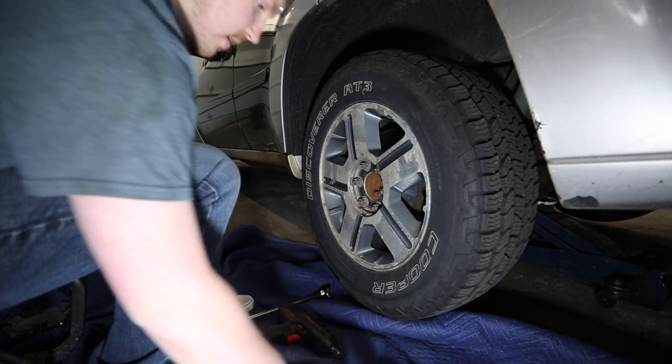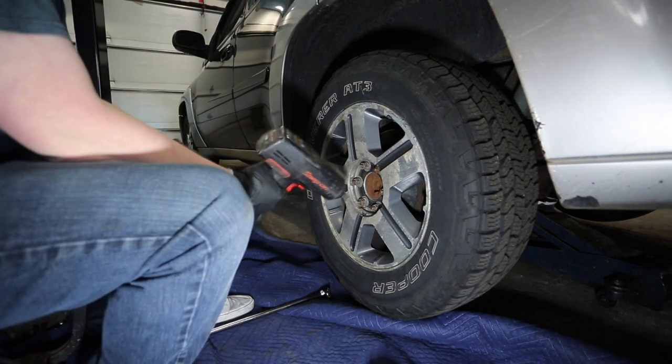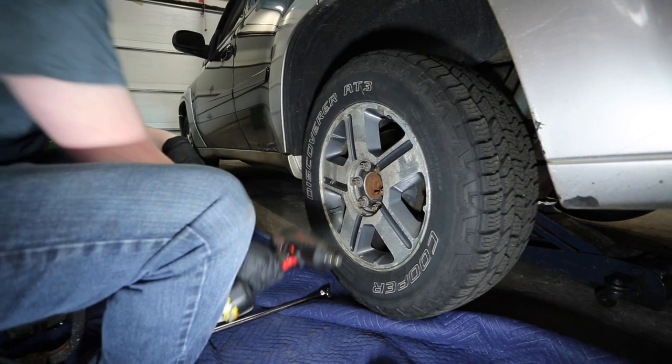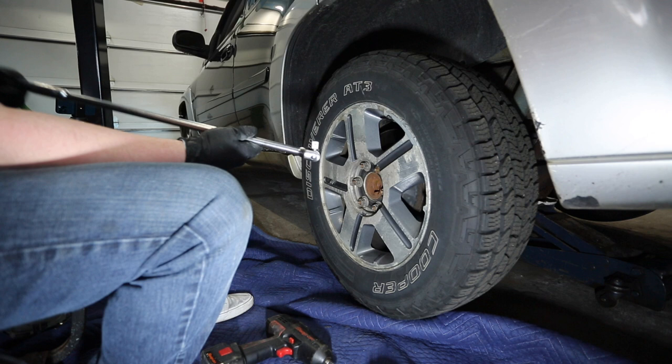If you don't have one, you can use an electric impact. If you don't have one of those, you can use a breaker bar — just put a socket on the end.